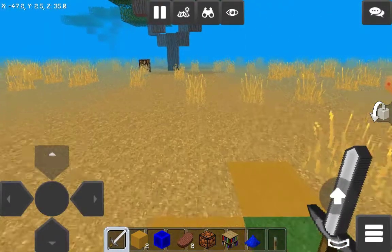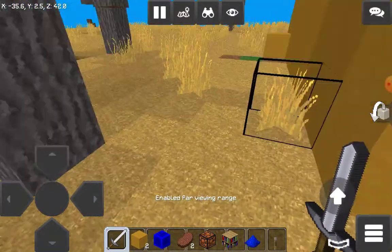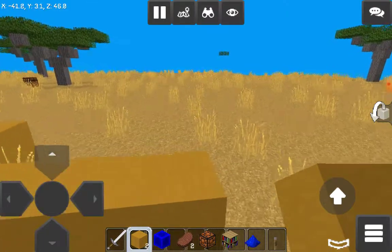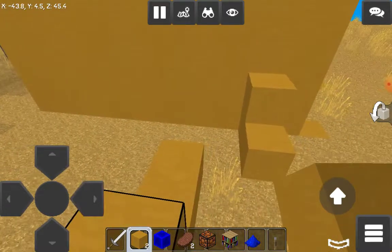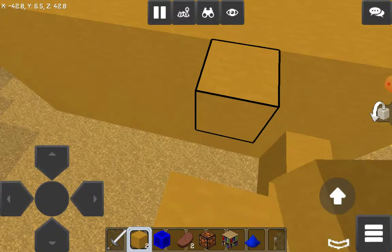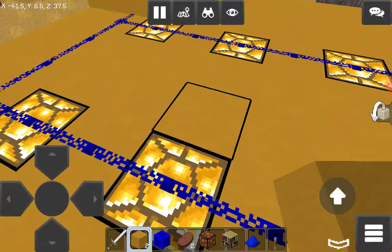Let's get outside first. Okay, now you see these blue stones — you have to match them.